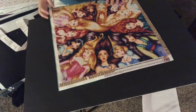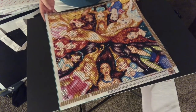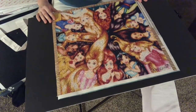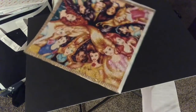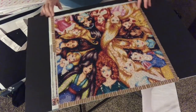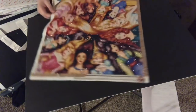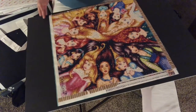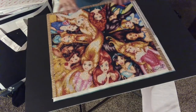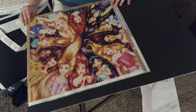So the recent one I completed is the Disney Princesses. What I like about this is you can hang it, you can rotate it — you could hang it like this or like this. There's really no wrong option. It's super sparkly, this one is full round and it's a 45 by 45.